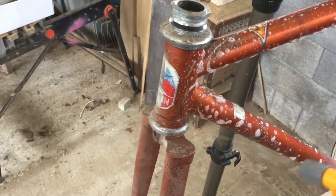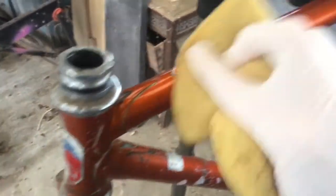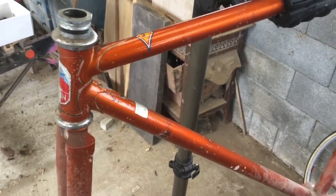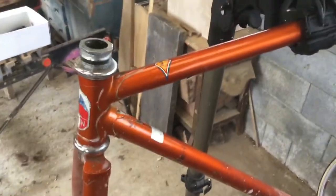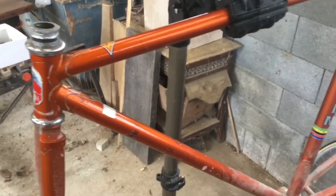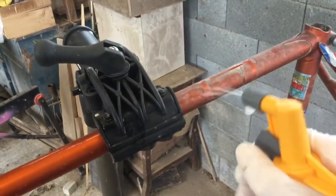Just soap and water and a sponge to get it going, just a small area at a time. Nothing rocket science about this. But you can see already - look at the difference in that colour. Amazing. Even though it's a miserable day, it's still got a good shine in this grey light. It reminds me of that bit of the Raleigh International colour - that famous American Raleigh road bike of the 1970s, the copper-coloured one. Looking really nice already.